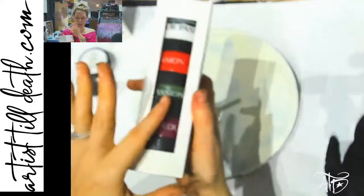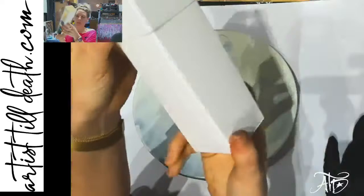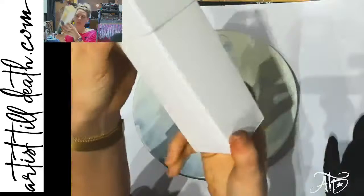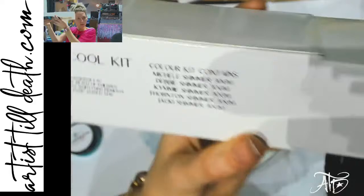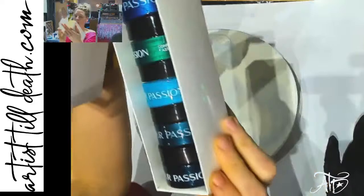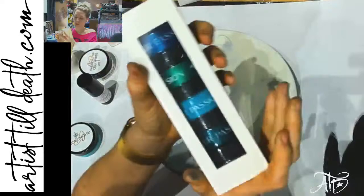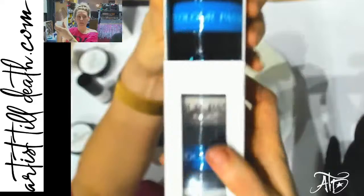Color Passion has a whole bunch of these super cute handy-dandy little kits and I wanted to show you guys what was in them and then do a piece with one of them. They come with 30-gram jars and have all of the colors listed on the back. This one is the Shimmer Pool kit — it's got a lot of the cool paste in it: Jackie, Thornton, Kimmy, Debbie, and Michelle. I'm not going to go through all of these colors, just show you what's in them.